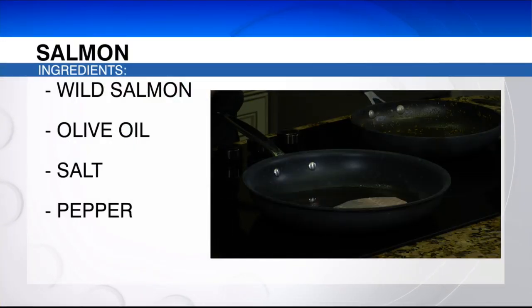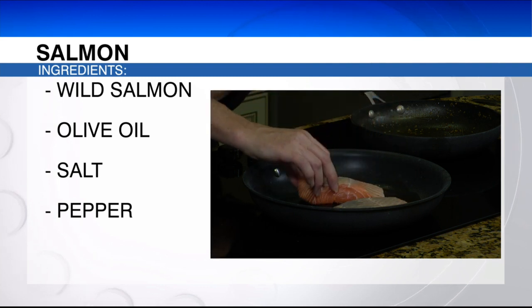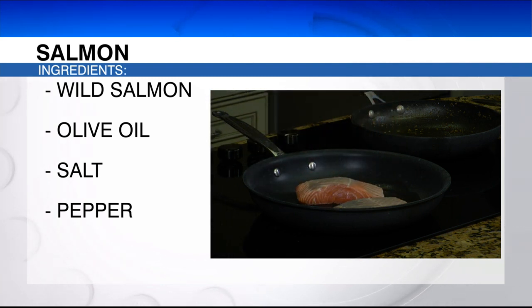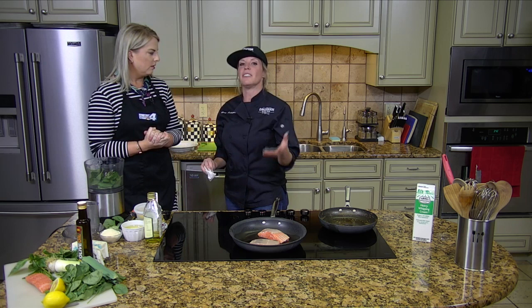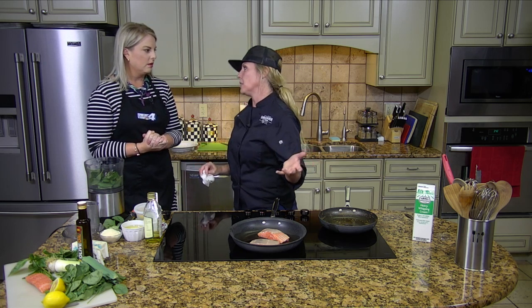We're going to let those cook. Good salmon — not farm-raised salmon — should be cooked to medium rare or medium temperature. A lot of people are like, ew. But for those of you who eat sushi, you know salmon can be eaten raw.